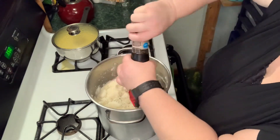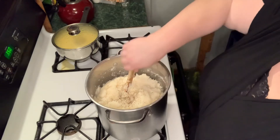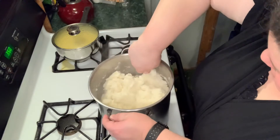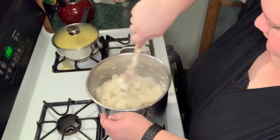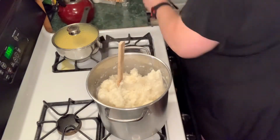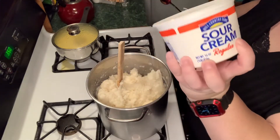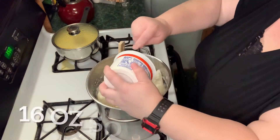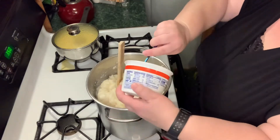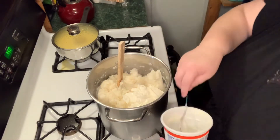Add in some fresh black pepper — this is optional, I just really like pepper. I'm going to put this whole 16-ounce container of sour cream in here and mix that in.